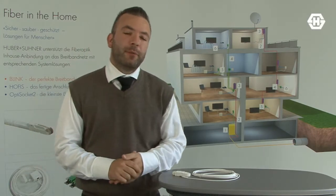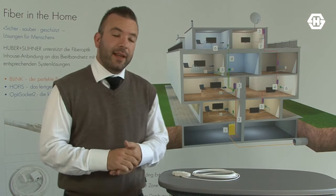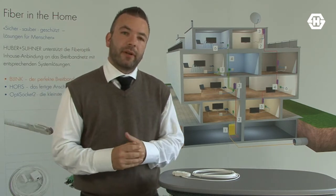Hi, I'm Patrick Zeiner from Huber & Sooner, Product Manager for Fiber Optic Connectors. Today I'm very happy to show you a new product of ours.